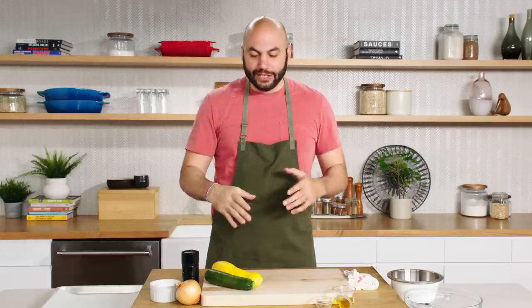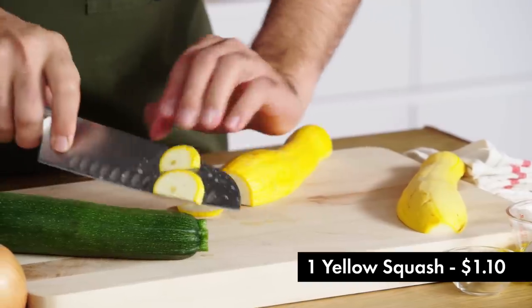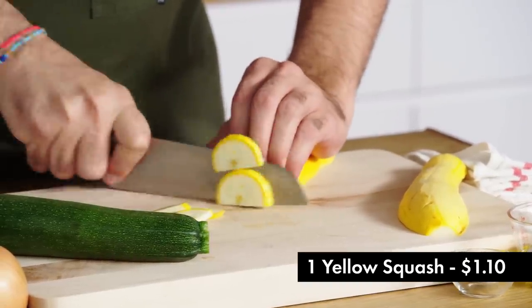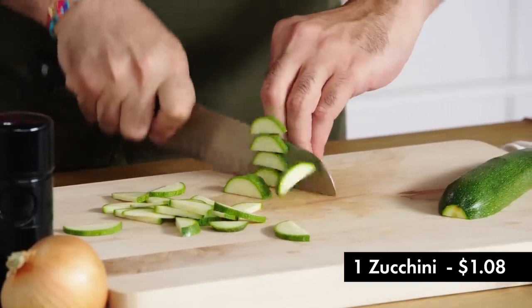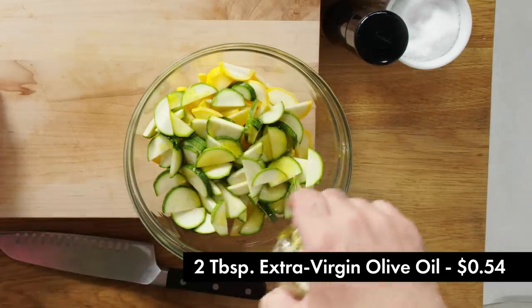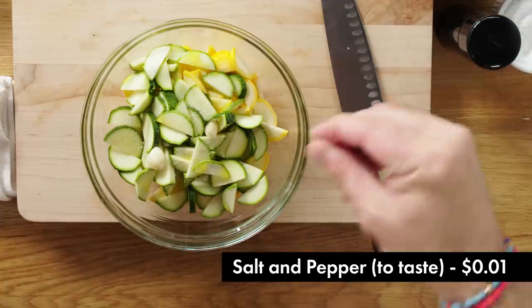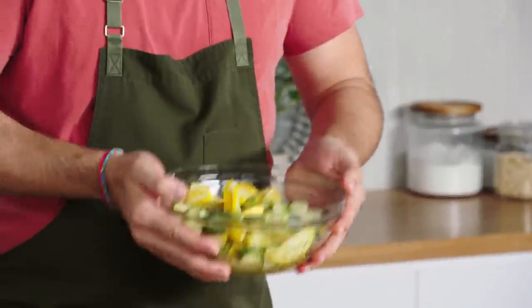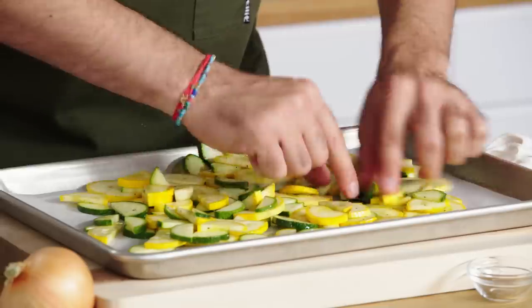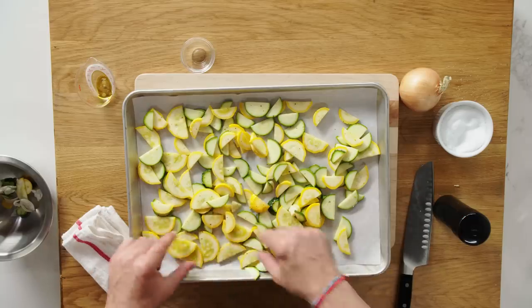The first step of making our quiche will be to roast the summer squash as well as some onion. I don't want to slice it too thin, because there's so much water in squash — when you roast it and the water evaporates, if they're too thin they'll kind of turn to nothing. I'll season the squash in a bowl with olive oil, two pieces of large garlic, salt. As we mix this, the flavor of the garlic will get picked up by the summer squash. Take the time to make sure the pieces are spread out and not on top of each other — otherwise they'll steam and not roast.